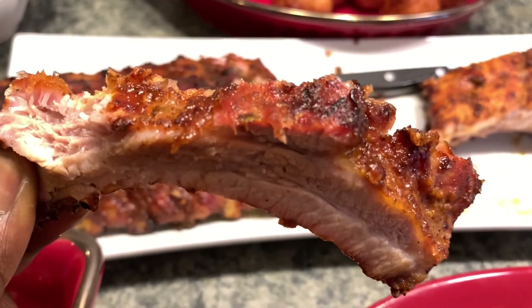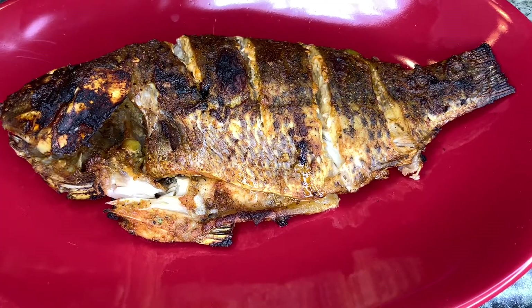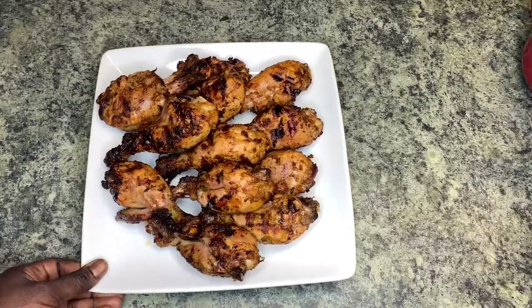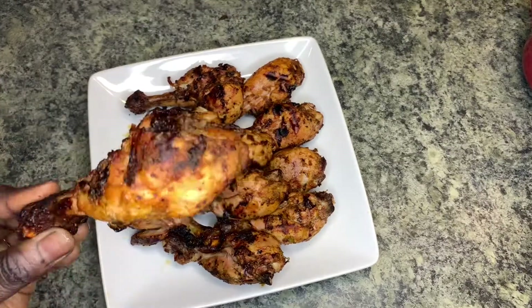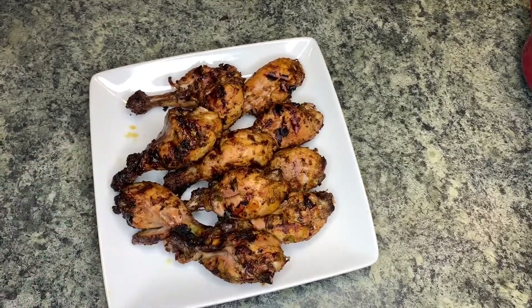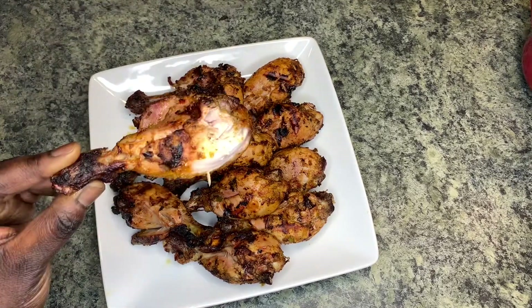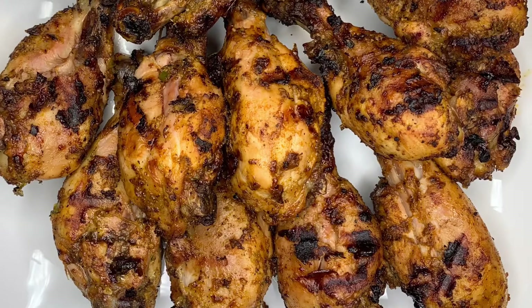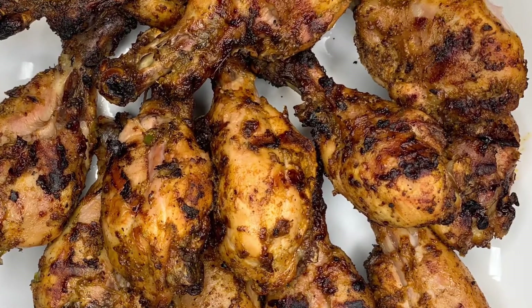We've got a long weekend and this is the perfect time to light up that grill! So in today's video I'll be showing you how I do my barbecue at home. I'll be grilling some ribs, some chicken, and some fish. I'm also going to be throwing in some sides as well, so if you want to see how I did all of that, keep watching guys!